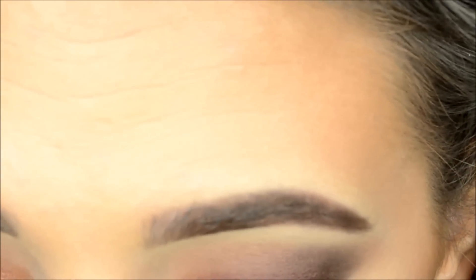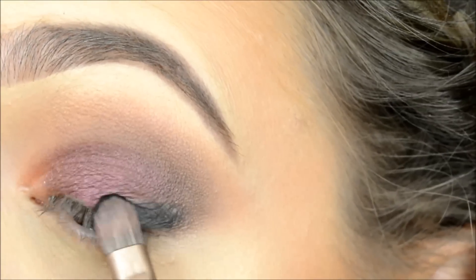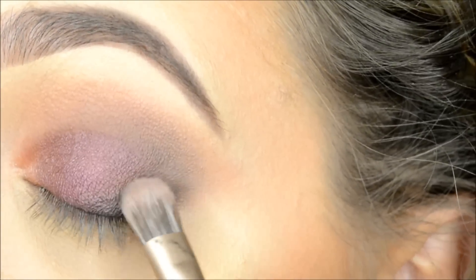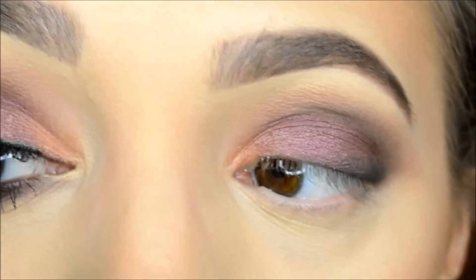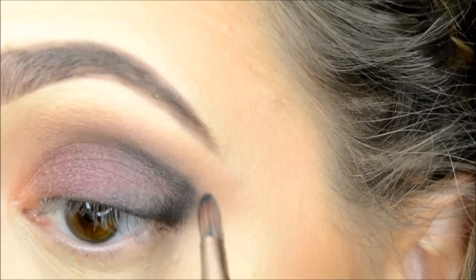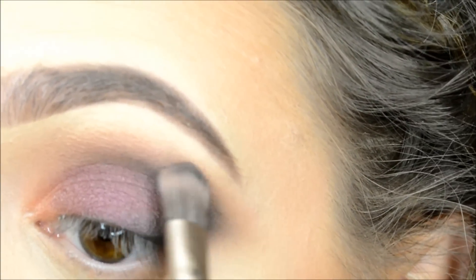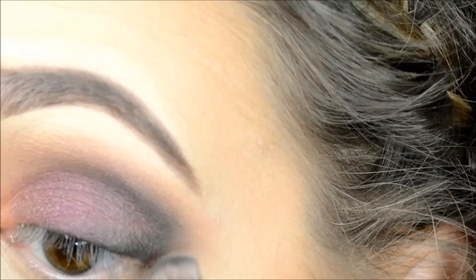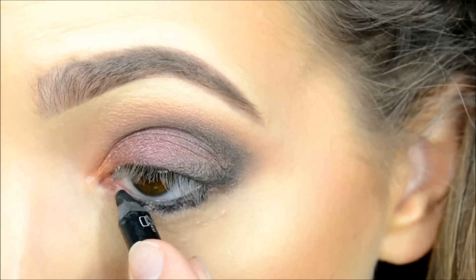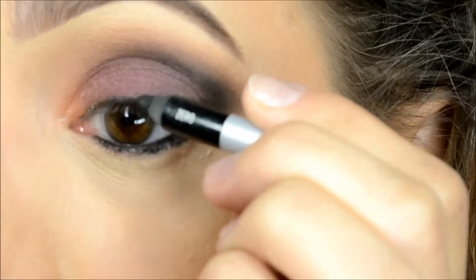Now we're going to add a little bit of black for some more depth in that outer corner. I'm just going to add a little on the top so that my lashes blend a little better with it.